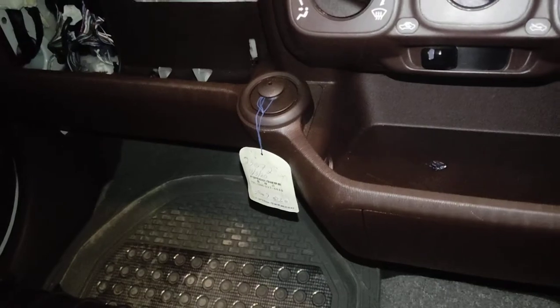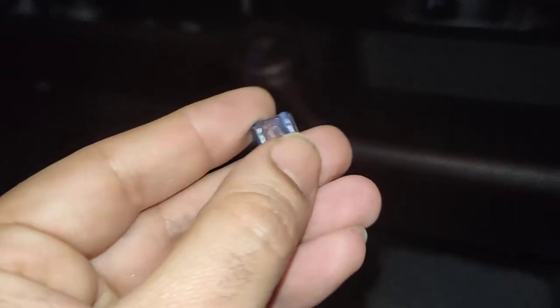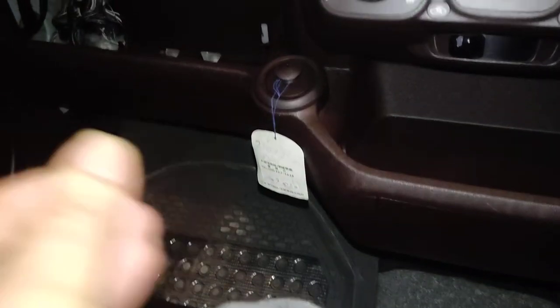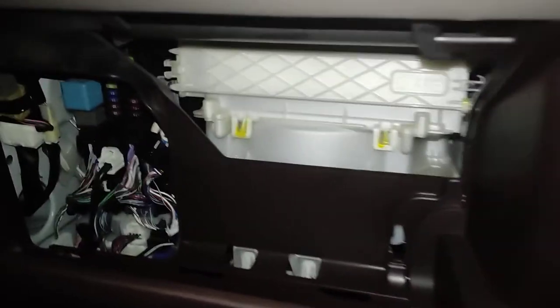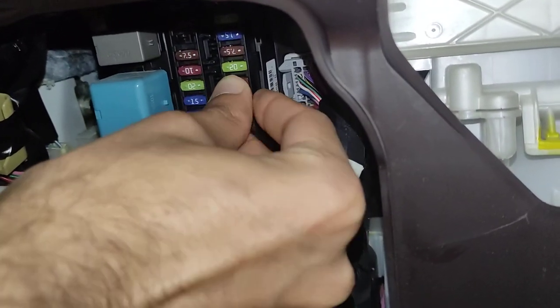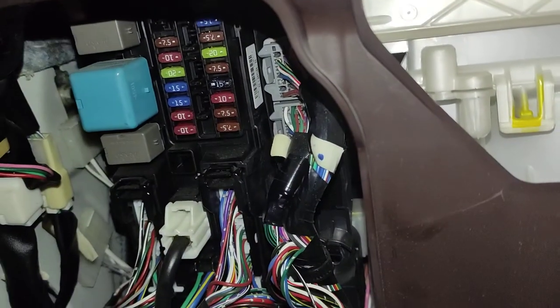The circuit in the fuse is broken — that's the problem. We'll have to replace this 15 ampere fuse. We have a new one with us here and will replace the broken fuse with this new 15 ampere fuse.